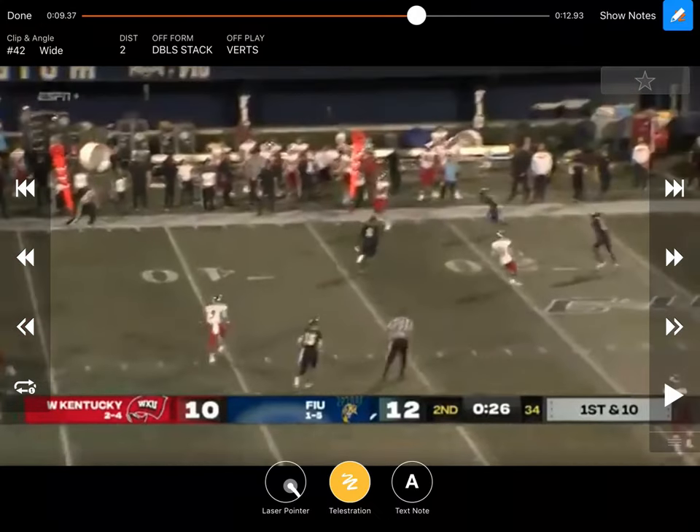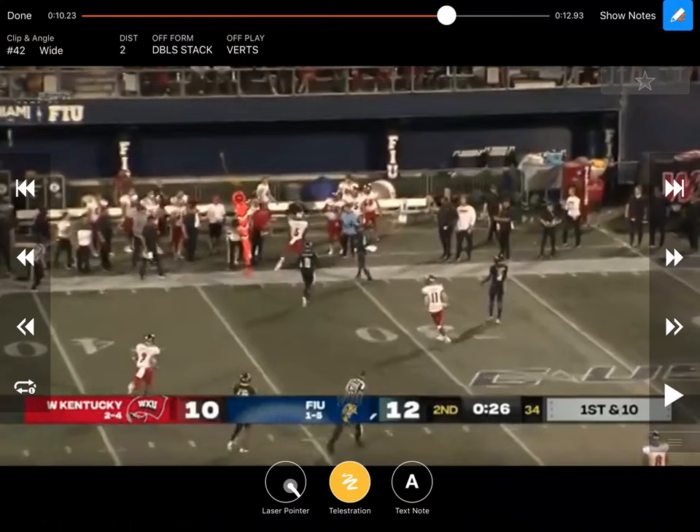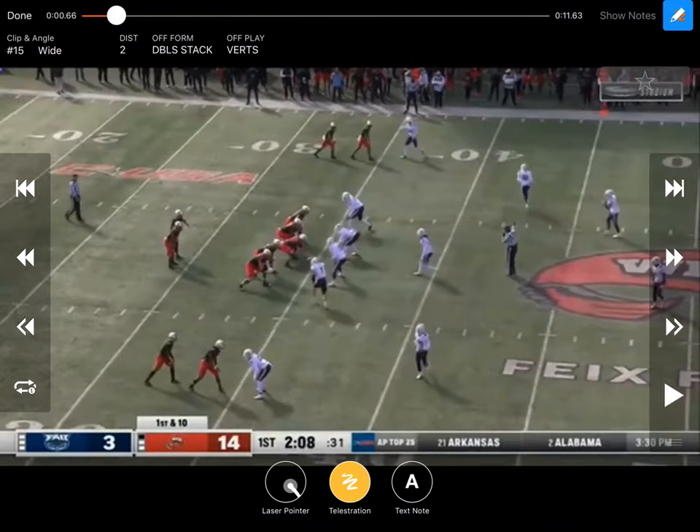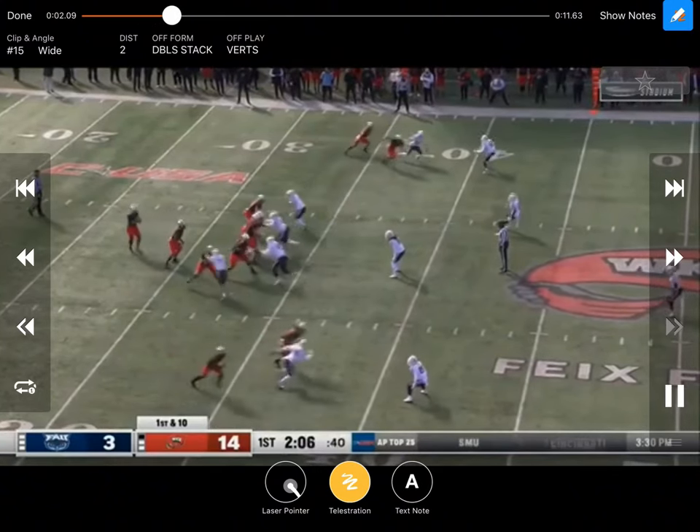Nobody in the flats because that corner's playing way off — nice easy completion, get out of bounds, and they're moving. At the end of the half, great tempo going four verticals, getting a big completion, giving yourself an opportunity to kick a field goal or possibly score a touchdown. They actually rolled the safety down to this side this time, but then they're still going vertical with their pass game with that tempo.